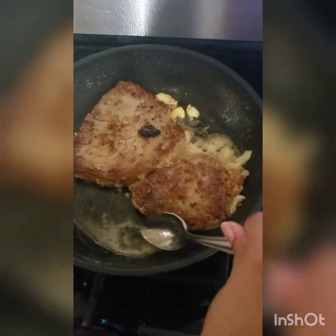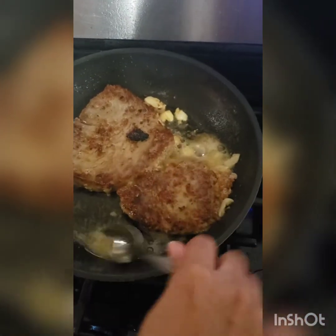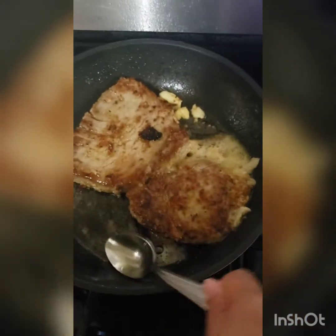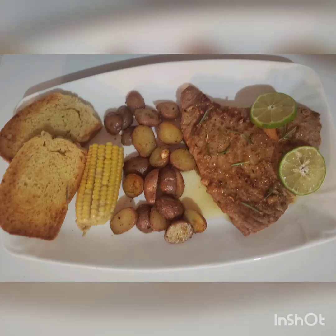The tuna steak is pretty much finished — it's time for plating. When you place it onto the plate, pour some of that butter sauce onto the tuna; it's nice for dipping. And here's our finished product. I hope you like this video — please like and subscribe.